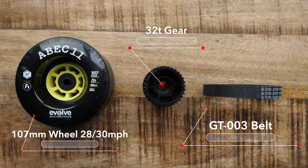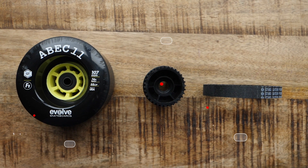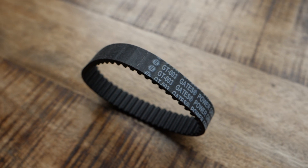It's a much bigger diameter wheel, so your braking and acceleration isn't going to be as quick or hard. And before we move on to the 38 tooth gear, the belt that you're going to have with any wheel setup with the 32 tooth gear is going to be the GT 003, so bear that in mind.